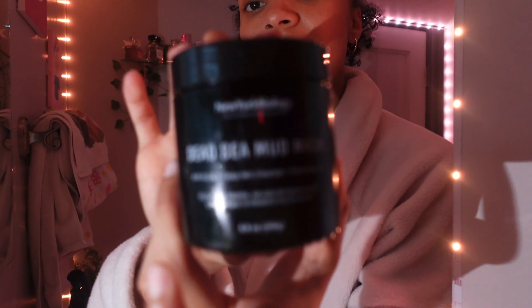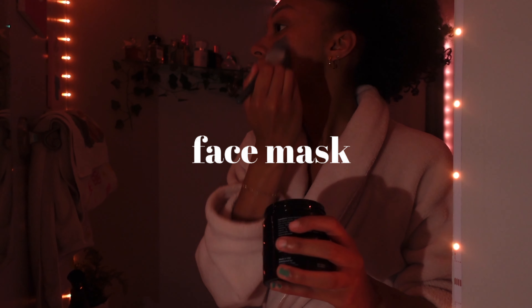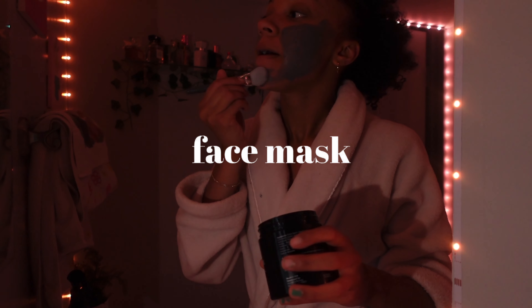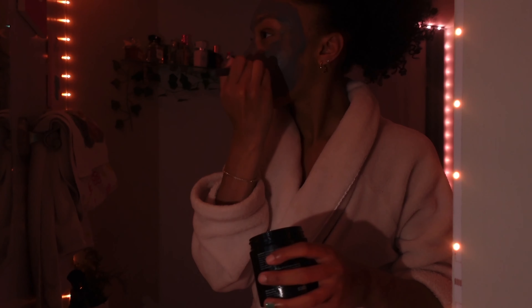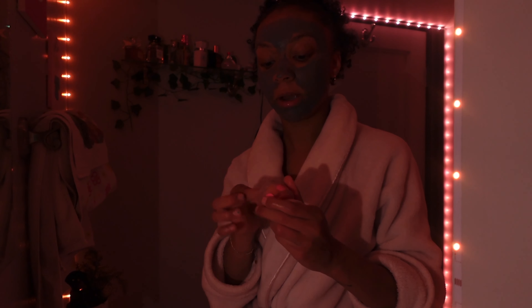Now I'm going to be doing skincare to prep my skin for the face mask. I've really been into sheet masks lately but I don't have any, so I'm going to be using this Dead Sea mud mask — it smells really good. Then I'm going to do a lip scrub with this candy rose lip scrub that I got from Pink a while ago. I'm not sure if it's expired but we'll use it.